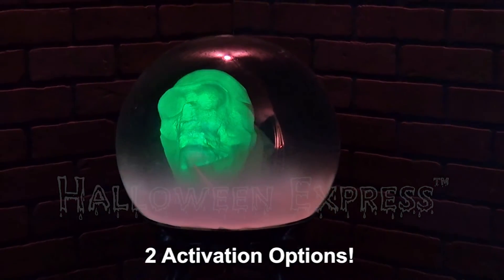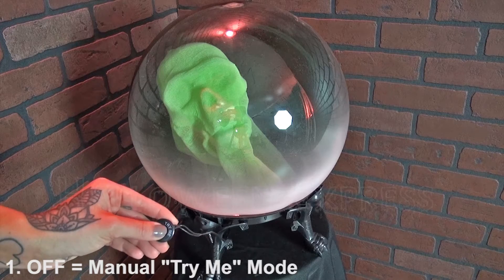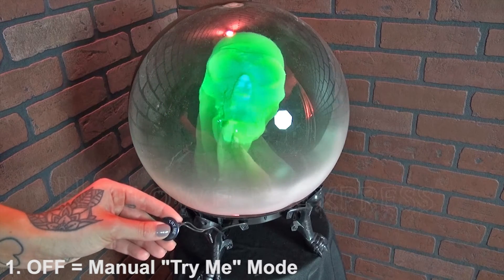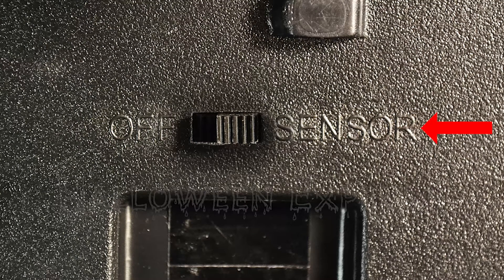It also has two activation options. The first is when switched to off — here the prop is activated manually by pressing the try me button. The second is when switched to sensor — here the prop is activated by sound.